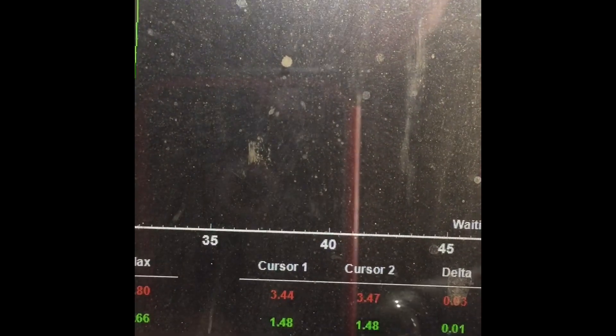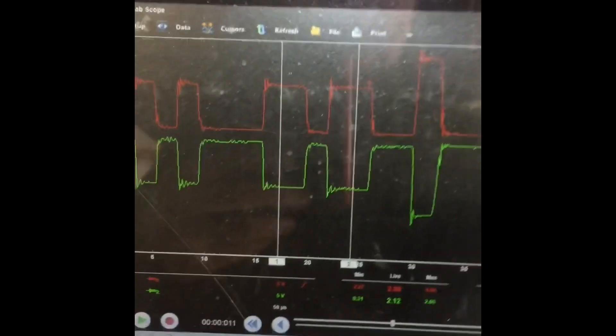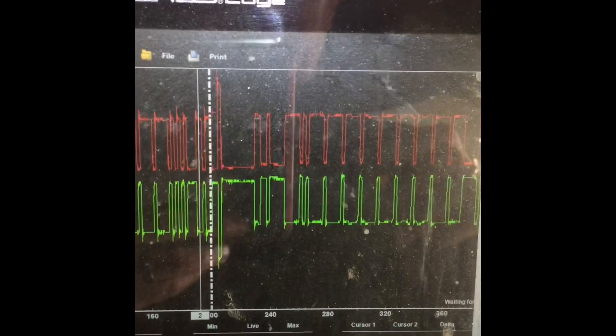The top one is pulled to 3.4 volts and the bottom one is pulled down to 1.48. I don't know if I have an issue with my CAN signal here — that's back-probing at the control module. I'm going to disconnect the control module to see what the signal does.